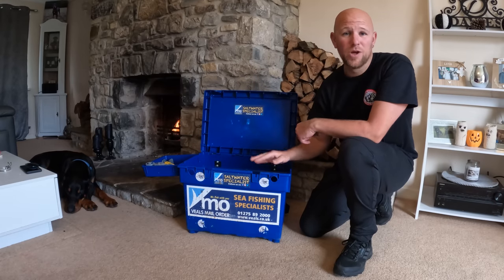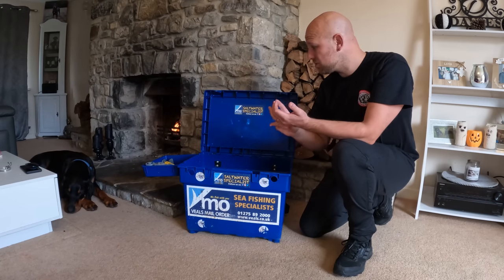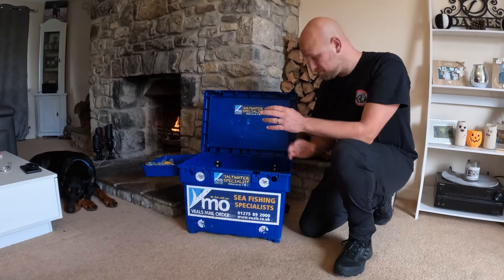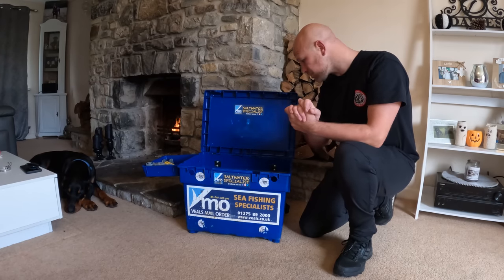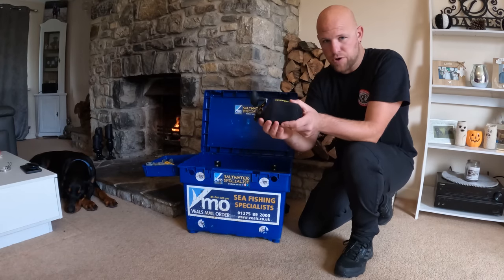I just wanted to talk about what I take in my box, how I lay it out, the baiting tools that I use, the disgorger, reels, headlight — just cover all the basics that I take with me every single time. First off, I always keep my reels in the neoprene case.